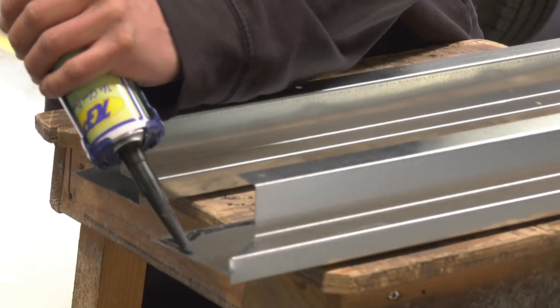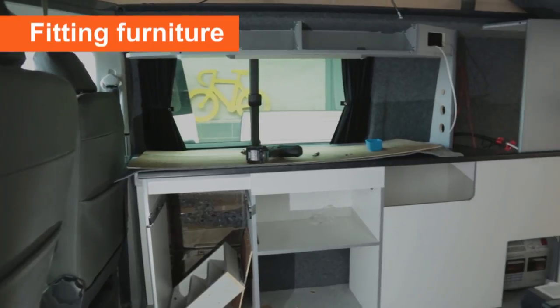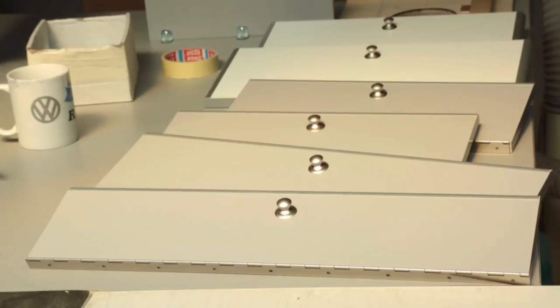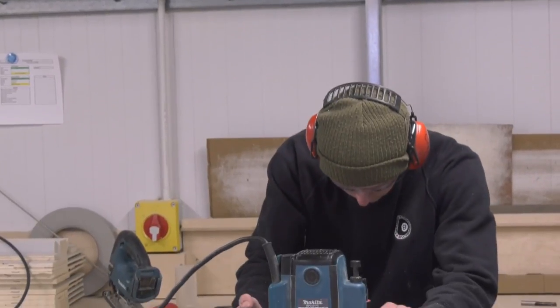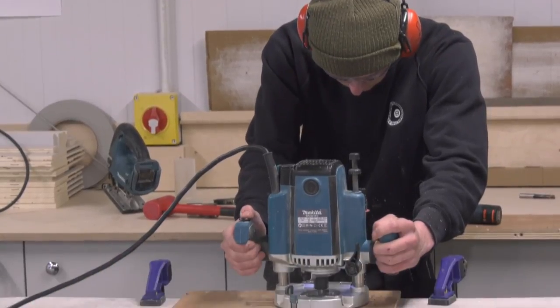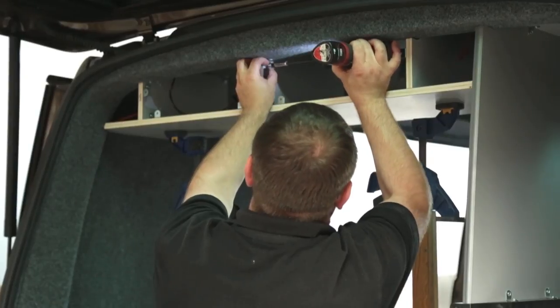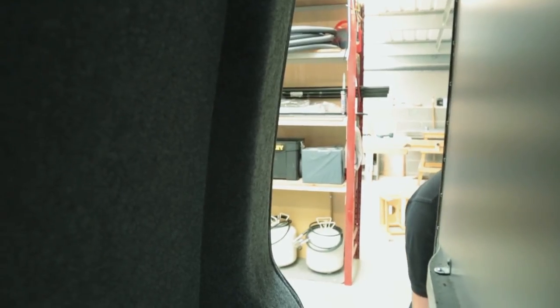That's most of the prep work done, so your converter can start to fit the furniture — the cupboards and cabinets that make up most of your interior. Many converters hand-build their own units to their own designs; others may fit off-the-shelf units made by specialist manufacturers. The units are fastened securely into the van and finished off with fridges, sinks, hobs, and electrical items inserted.